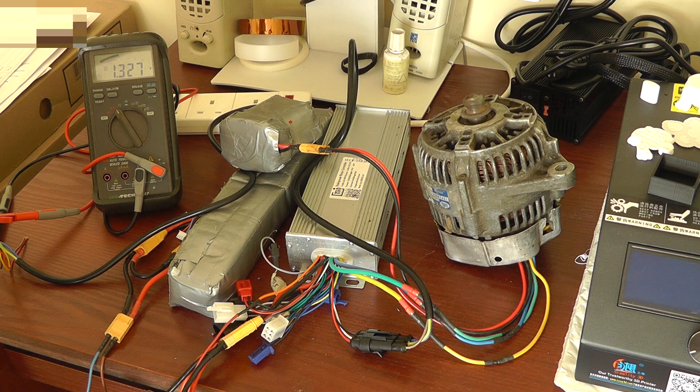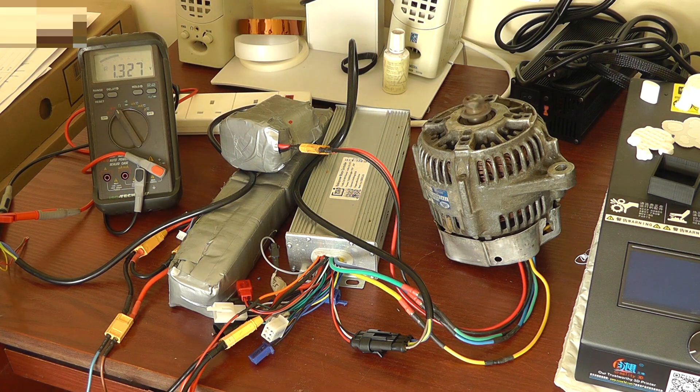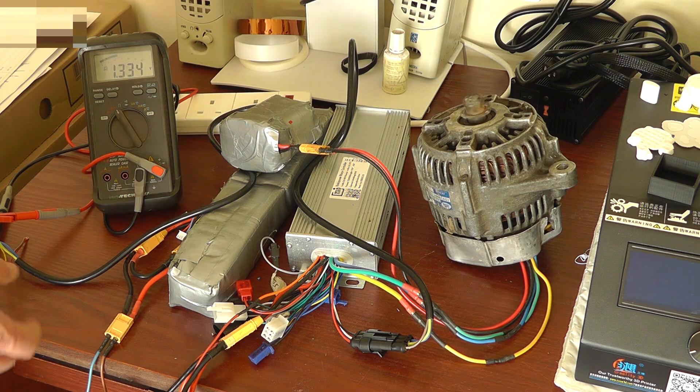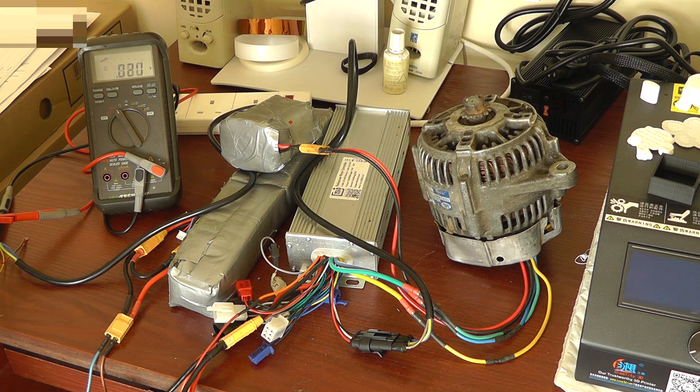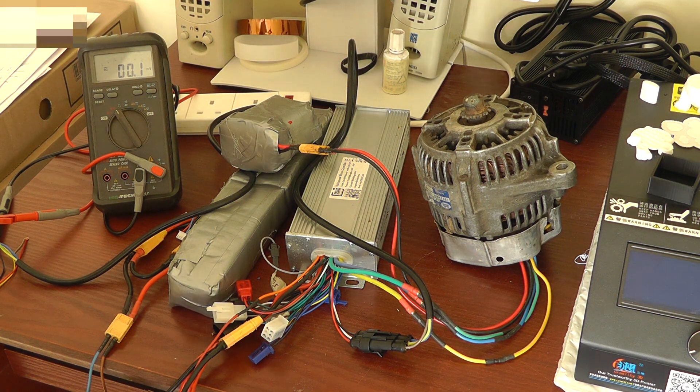It's surprising how slowly you can have the motor turning when you're using just a potentiometer. This is a 100k pot - haven't tried it with a 10k pot, not sure what would happen with that. But that seems to be working quite nicely. So there you go, that's how you can control your e-bike from a simple potentiometer. The next step is to try and get the Arduino configured.